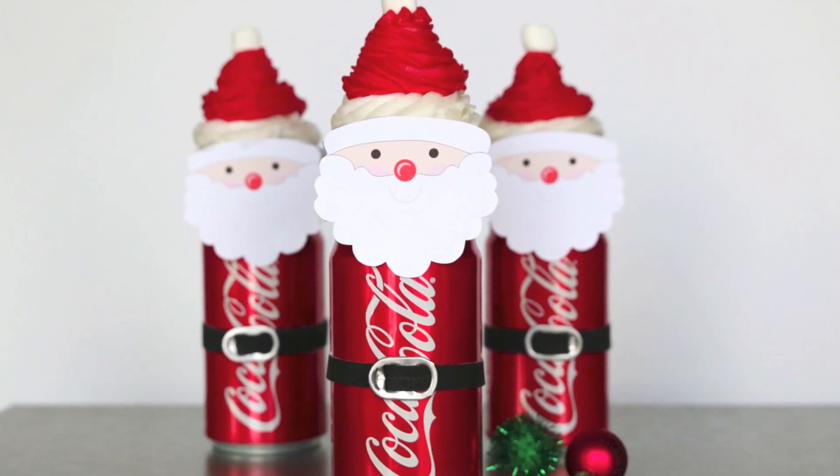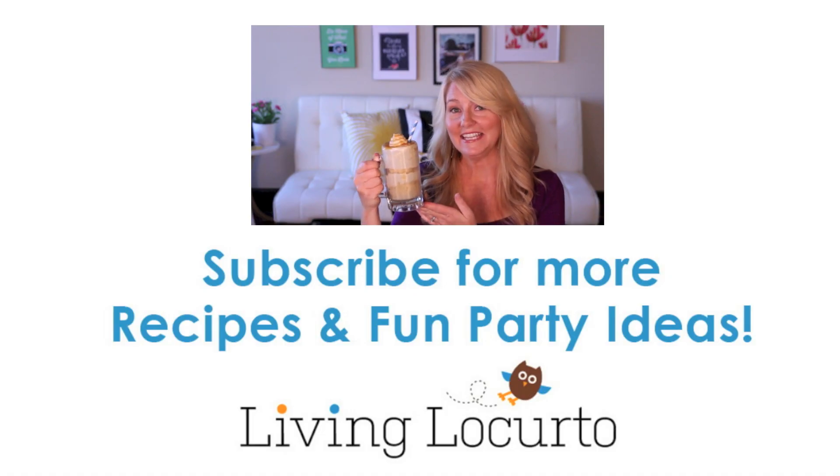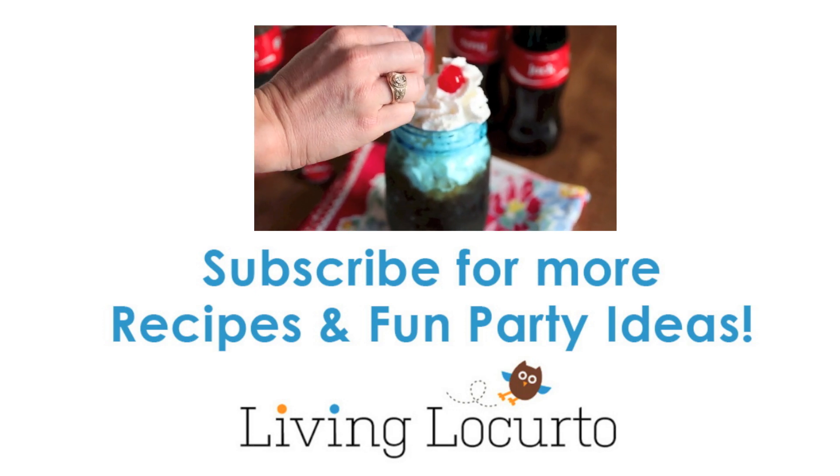Seriously y'all, this is so cute. I can't wait to make this for my Christmas party. Have a very Merry Christmas and please subscribe to my channel for more fun party ideas. Happy Holidays!